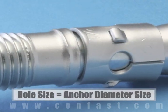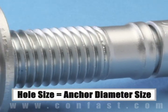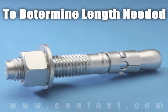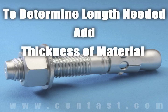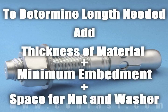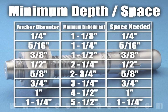The size of the hole to be drilled into the concrete is the same as the diameter of the anchor chosen for the application. The length of wedge anchor required is determined by adding the thickness of the material being fastened to the minimum embedment, plus space for the nut and washer. The minimum embedment and space needed for the nut and washer are determined by the diameter of the anchor being used.